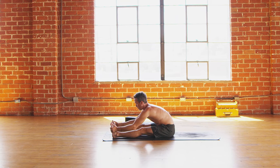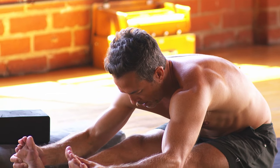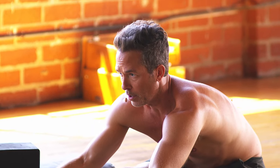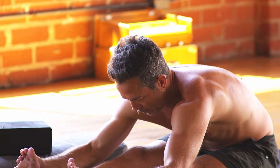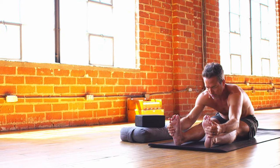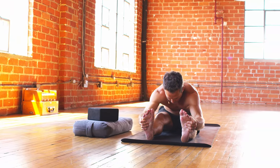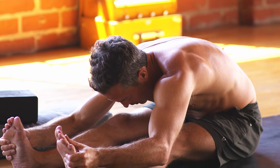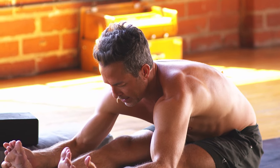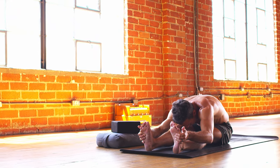Inhale one, two, three, four. Exhale out for five, four, three, two, one. Inhale one, two, three, four. Exhale six, five, four, three, two, one. Two more rounds — inhale one, two, three, four. Exhale seven, six, five, four, three, two, one. Last round — inhale one, two, three, four. Exhale eight, seven, six, five, four, three, two, and one.